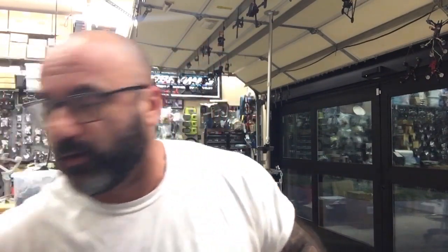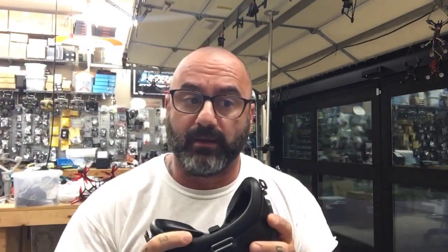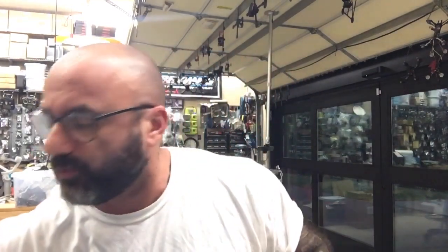Hey guys, NarcoCycle on FPV. If you just watched one of the videos on the DJI goggles — these ones right here — we did a video on them to try to demonstrate the problems that people were having. We couldn't get it to work. We had DJI on the phone, it wasn't working, so here's what I decided to do.